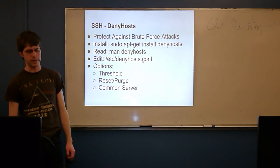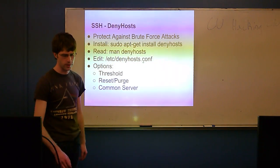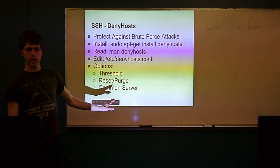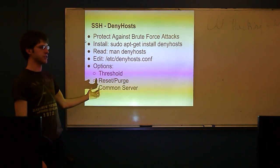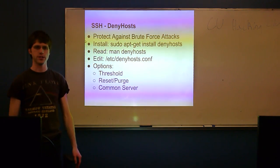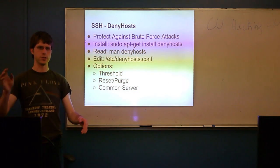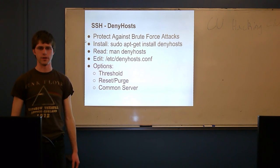Enabling DenyHosts is how I justify still having passwords enabled over SSH — if anyone's going to break my password, they have to do it in ten tries or less, which is pretty unlikely. It also emails me every time it blacklists someone, which is how I know I get attacked around ten times a day. I get emails saying 'IP address so-and-so, which resolves to hostname so-and-so, tried to brute force your server today and they're not allowed anymore.'